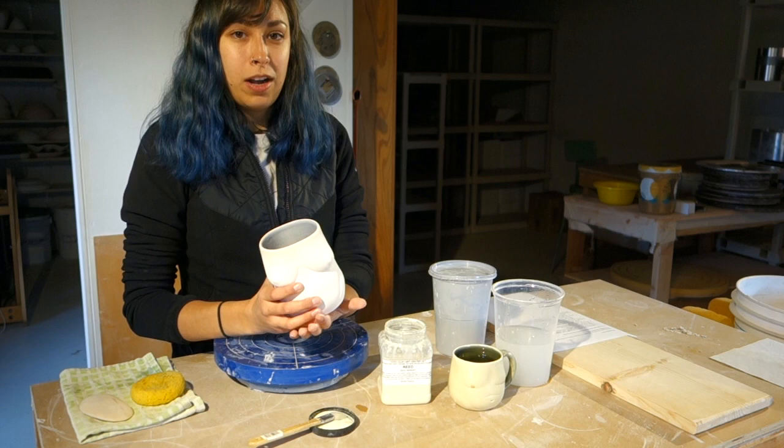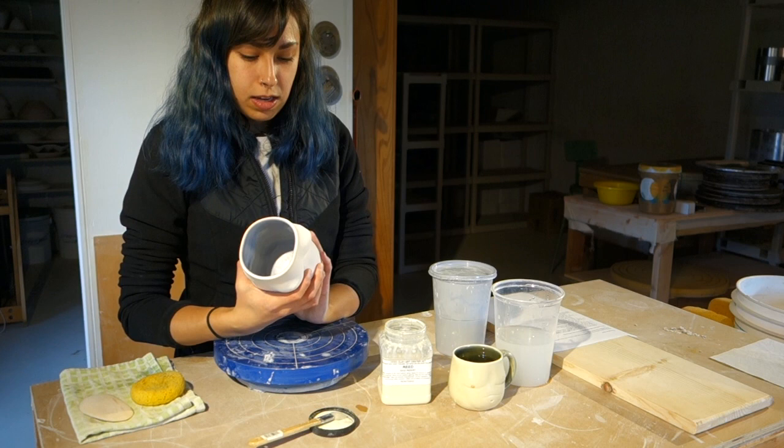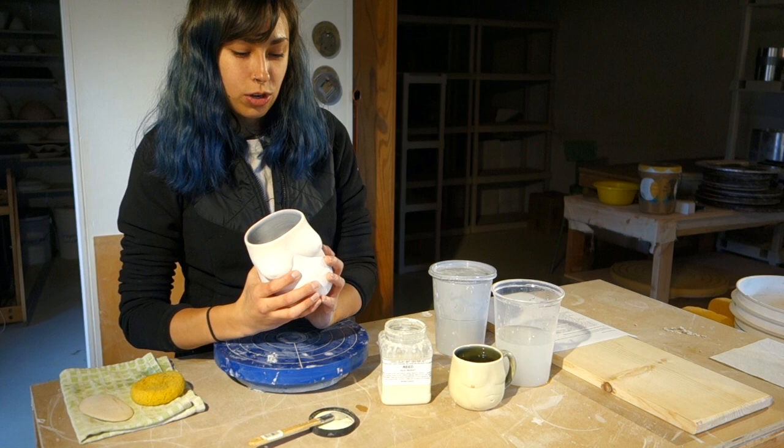I'm going to have to wait a while for this to dry, because since I just glazed it and waxed it, the bisque pot will get a little bit soaked with water and then it's harder to glaze it outside. So I usually wait overnight, or at least a few hours, and then you can go ahead and glaze it outside.